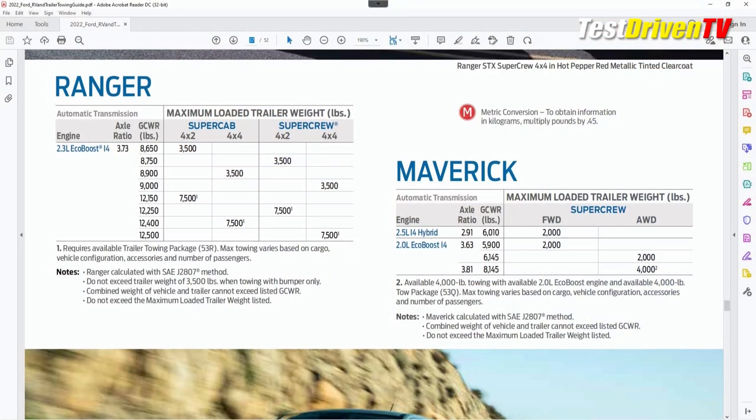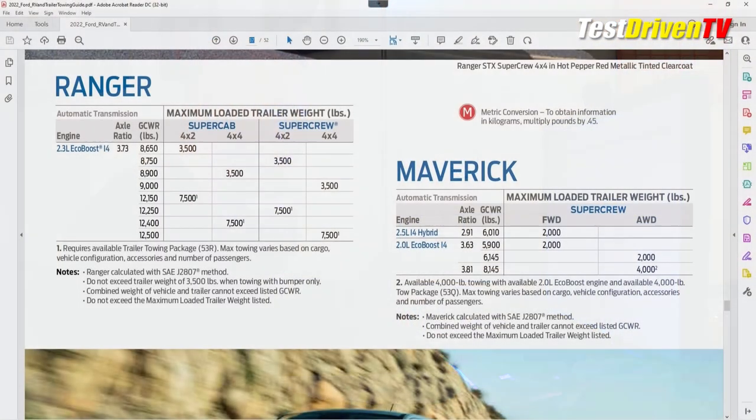The table shows the tow rating, which is 2,000 pounds on the Maverick Hybrid, 2,000 pounds on the EcoBoost, and up to 4,000 pounds with the all-wheel drive EcoBoost with the tow package. The gross combined weight rating is different for every model. The one for the hybrid, which is the one we're looking at, is 6,010 pounds. So I'm going to note that.